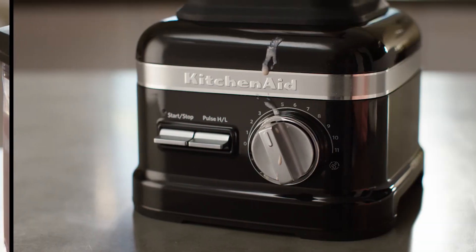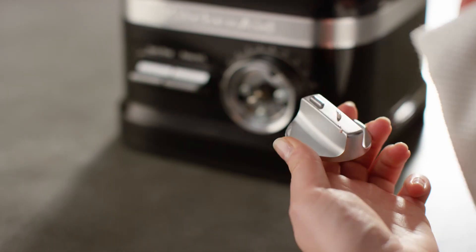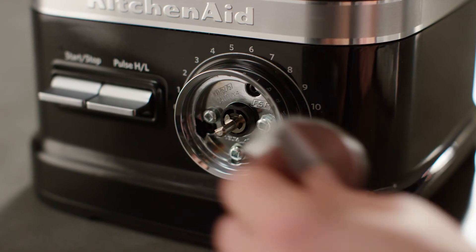If the overflow gets on the control dial, carefully and firmly pull to remove. Clean and dry, then reinstall the dial.